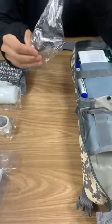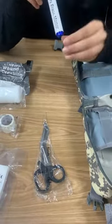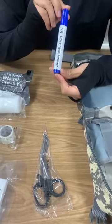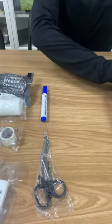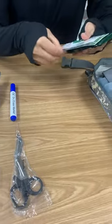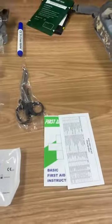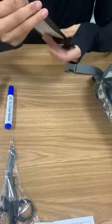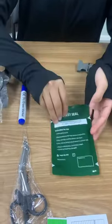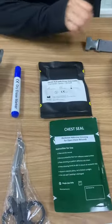And one scissors. And one blue color marking pen. And this is our instructions and tourniquet cap. And this is chest seals and one hemostatic gauze.